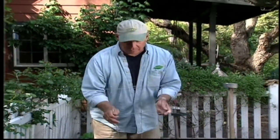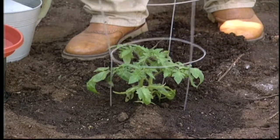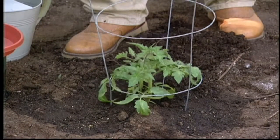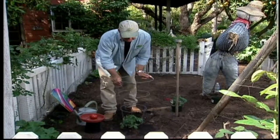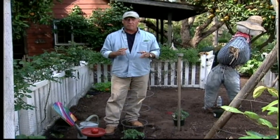These are the cheapest simplest stakes that you can find. They sell them at all the garden centers and all you do is stick it in the ground as far down as you can right over your tomato. Then as that tomato grows you can tie it off onto the stake and it will support it very well.